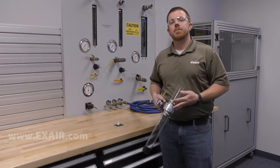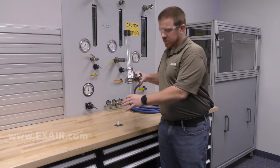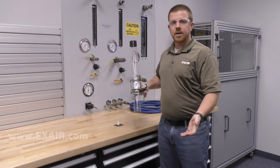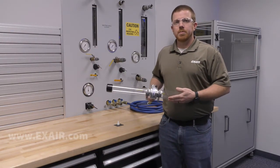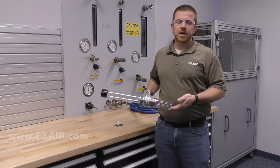For a good number of hopper loader applications, the desire is to plunge a single suction tube down into a bulk of material and let it eat. While materials that are extremely fluid, meaning they don't clump, compact, or bridge, this may work just fine.